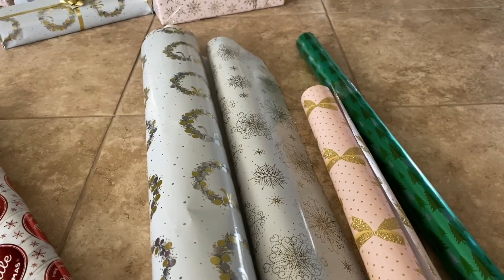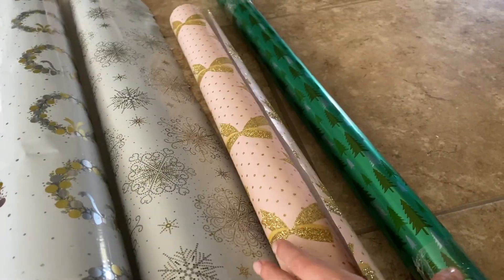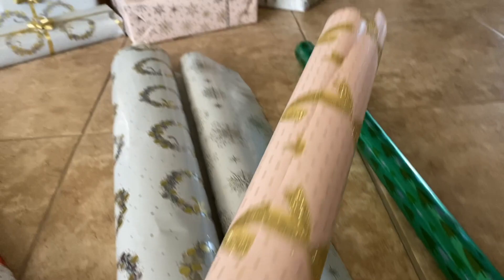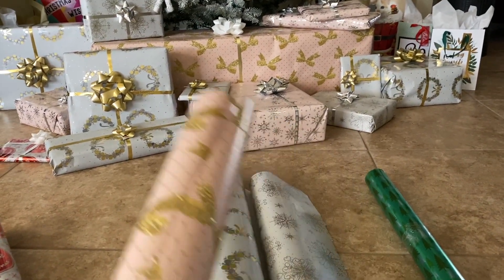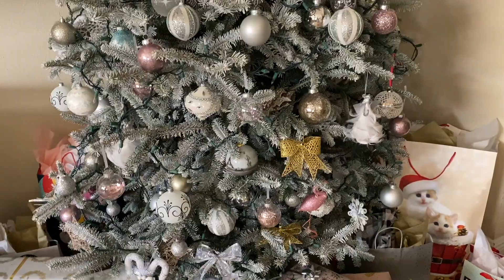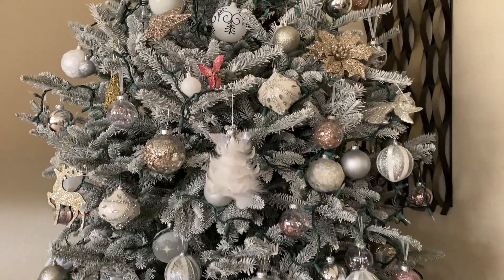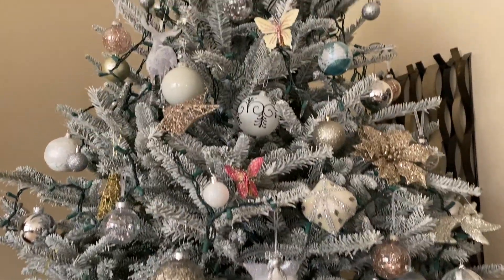And I want to show you the wrapping paper I used - most of it is white, but I also got some red and green. My favorite is this one right here - it looks really cute, especially with a white tree. Anyway guys, thank you so much for watching! I hope you enjoyed this video - let me know what colors you chose for your Christmas tree this year.